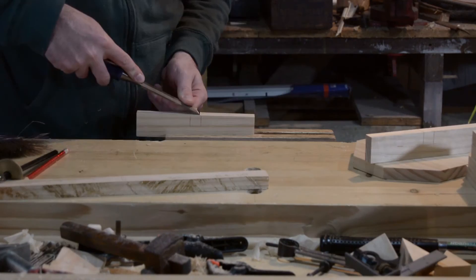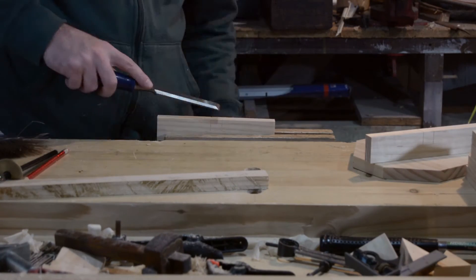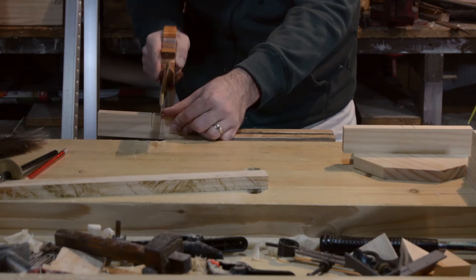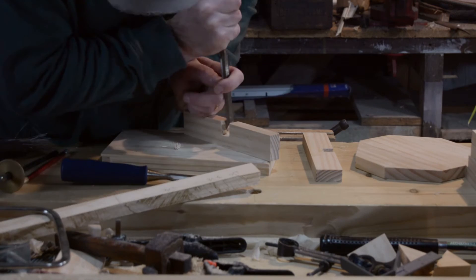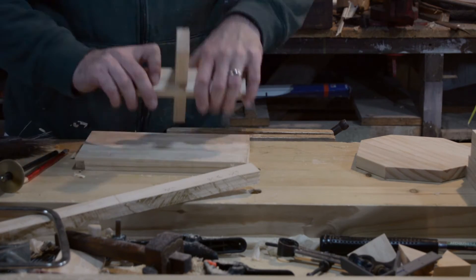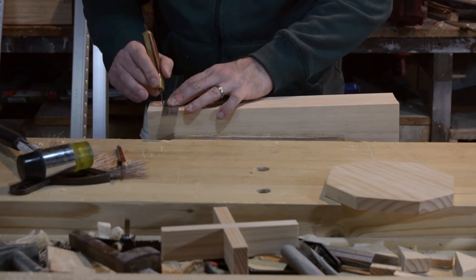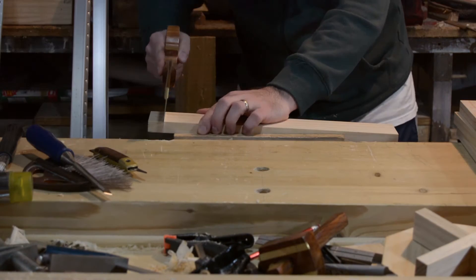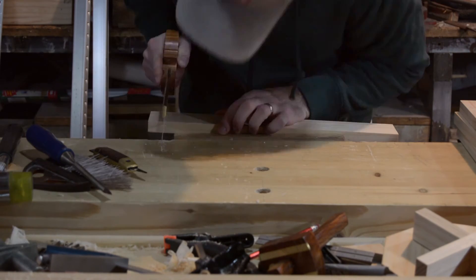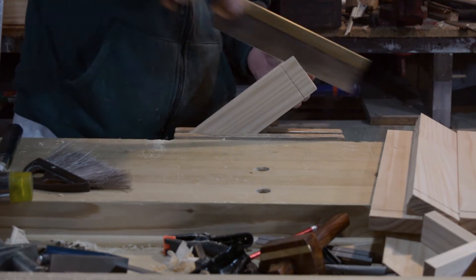Clean the saw cuts up. There are really only two types of joint in this project: there's the rebate at the top, or rabbet, and there's a half lap for the cross at the bottom. I'll saw out the half laps and then saw out the rebates. I just used a saw, a coping saw, and a chisel to create these joints.